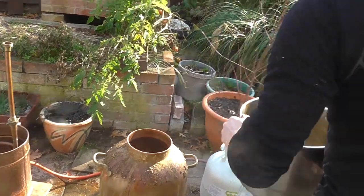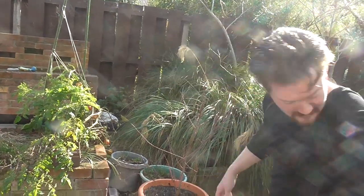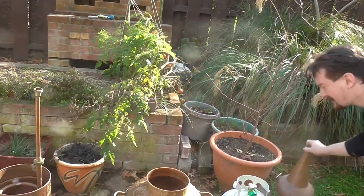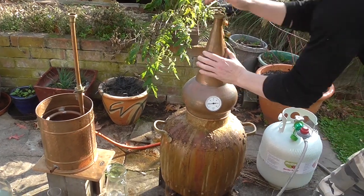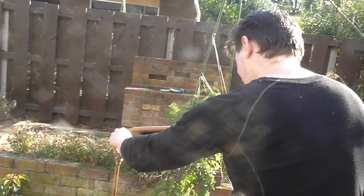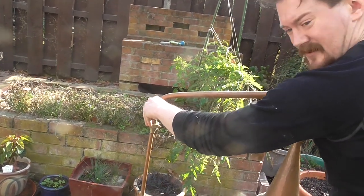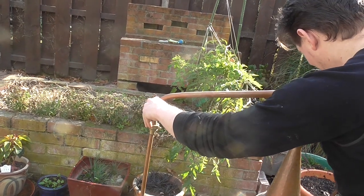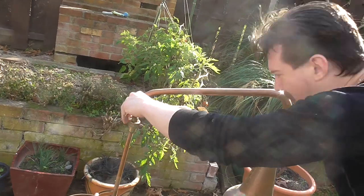Alright, so that's a good charge of the still there, don't want to overload it. Put it all together — where did I even put the top? There it is. Being a small still, it all just screws together every single time, which is a bit of a pain, but cheaper than a Forsyth's job.